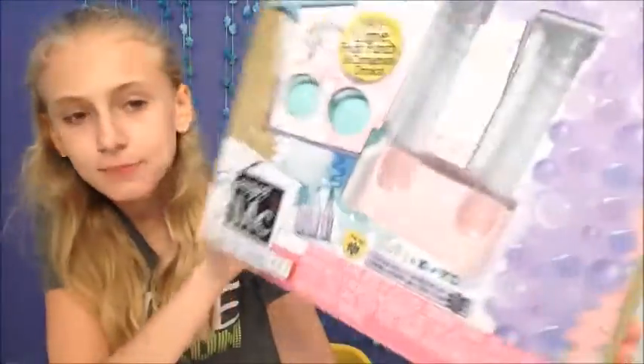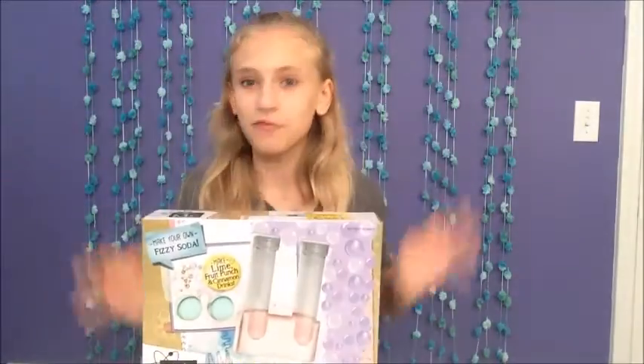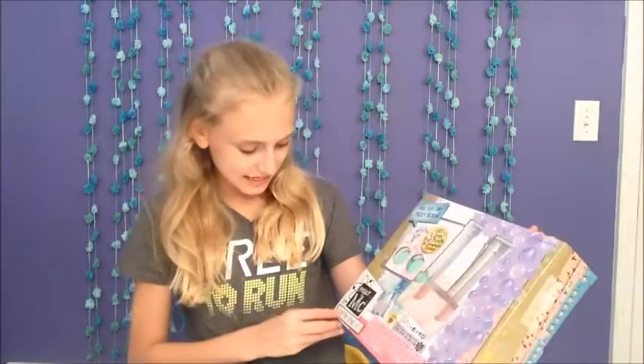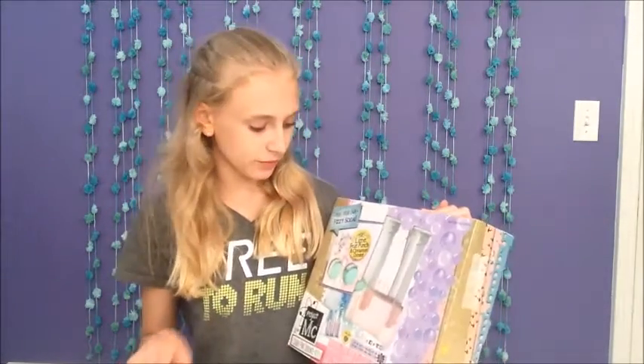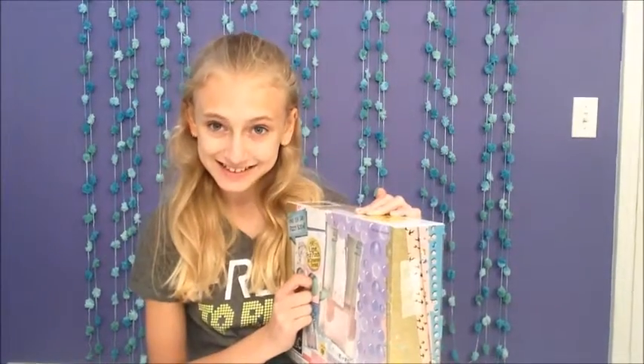Project MC² is a really cool product — they have really cool products and I've been waiting to do this for a long time. This is the Soda Pop Science Kit and we can make lime, fruit punch, and cinnamon drinks.